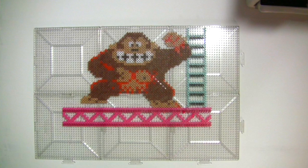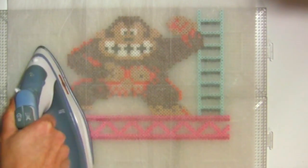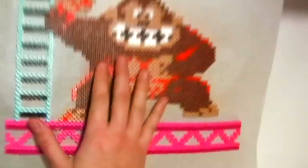Nice. Last chance to make any changes because the next step is permanent. Execute. Time to commit to your final design because the heat from this iron is going to cause your beads to melt or fuse into each other. There are many methods and techniques when it comes to ironing, but for now we're just going to cover the basics. Gently place your ironing paper on top of your work. Start ironing on one side, working your way over in a circular motion. You'll be able to see the beads melting through the paper, so keep an eye on them to make sure they melt evenly. Flip it over and do the other side to make it extra sturdy.